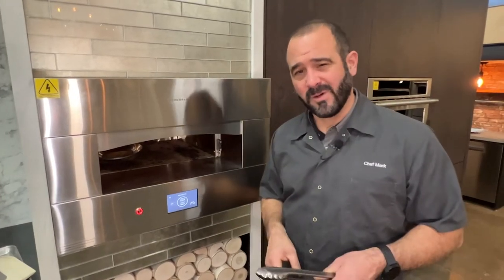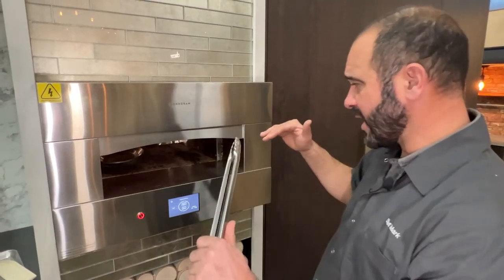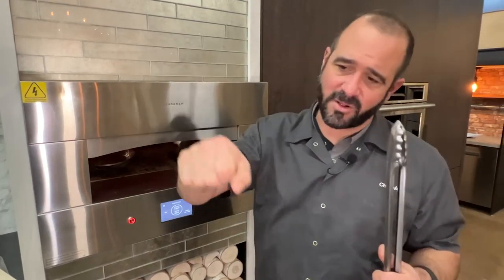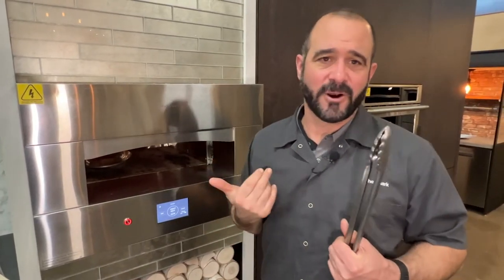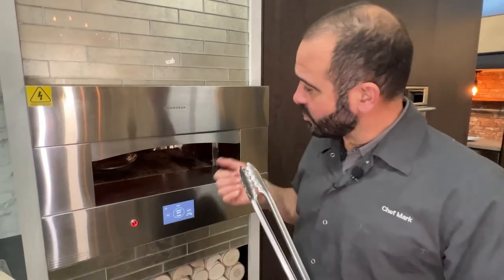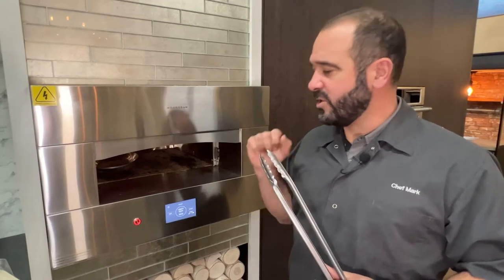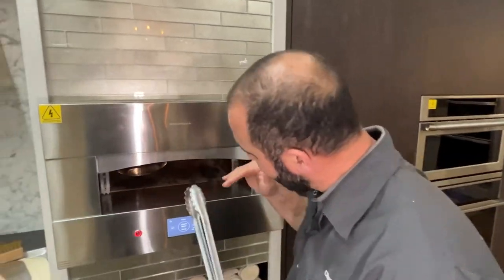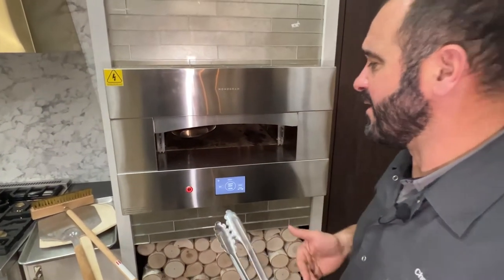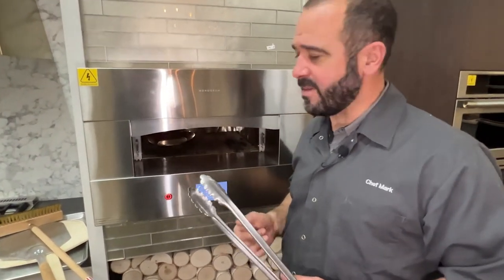One of the advantages of working with a hearth is that you're really cooking visually. If you put something in a conventional oven and close the door, you're at the mercy of your timer. But when you're cooking in a hearth oven, you use your senses to watch your food cook. It cooks so quickly that food will cook right in front of your eyes — and that's some of the fun, that's some of the magic.